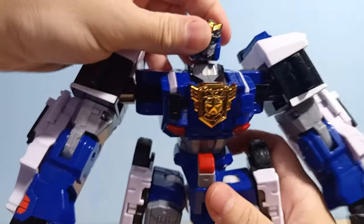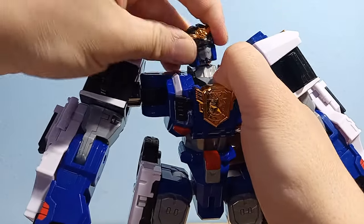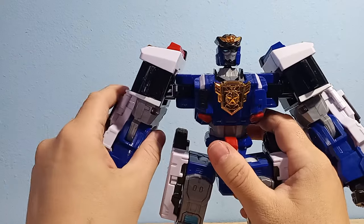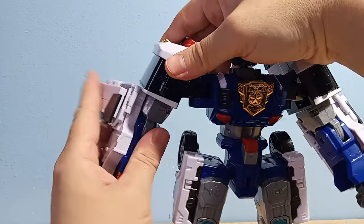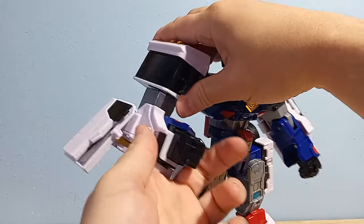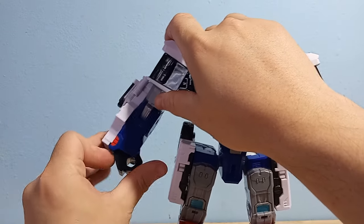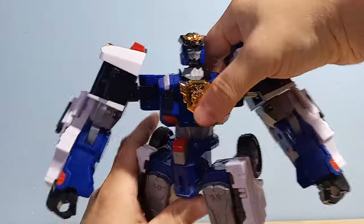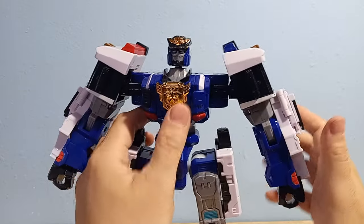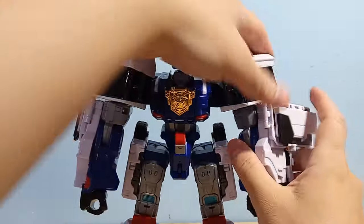Let's look at his articulation. He has a ball joint neck — it's very stiff, as this is a transformation joint that keeps popping up. He's got fully rotating hard ratchet shoulders and bicep swivels, which is very nice — great that these robots are finally getting bicep swivels. Then he's got an elbow joint at exactly 90 degrees, wrist articulation for transformation, and hard ratchet in the waist. He's also got these butterfly joints, which really change his look a little bit.